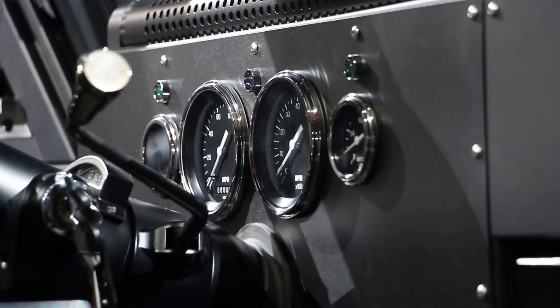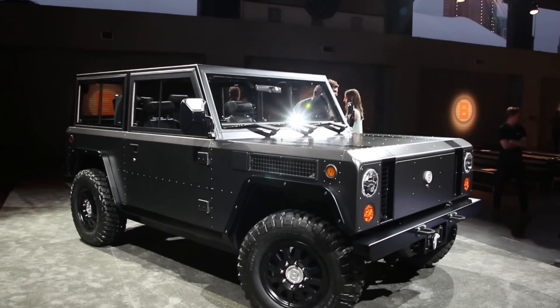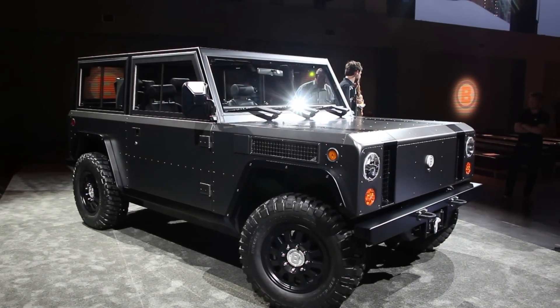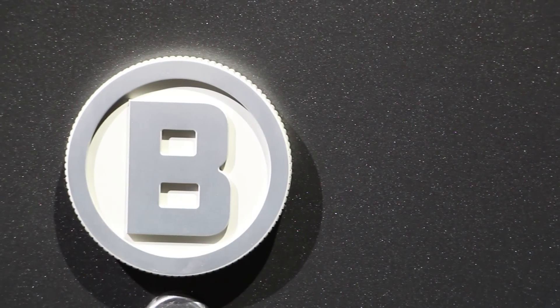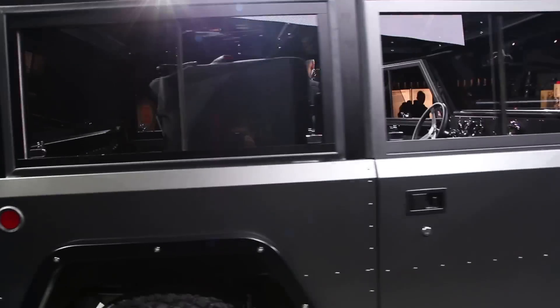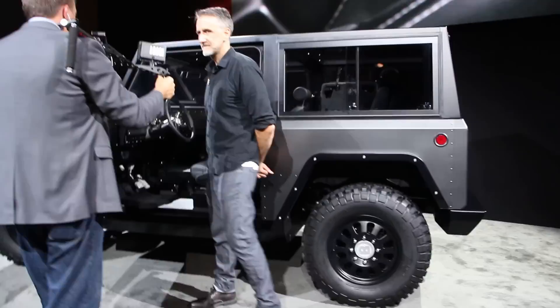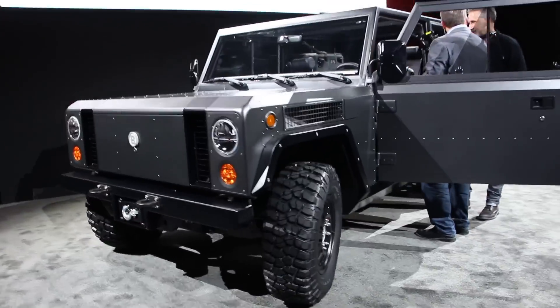Bollinger doesn't plan to manufacture the B1 itself and is currently in talks with different third-party manufacturers to figure out who is going to build this thing. At first, Bollinger will take a direct-to-consumer sales strategy similar to Tesla, but eventually, if the brand gets big enough, it is considering moving to dealerships.